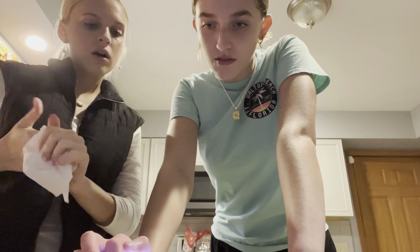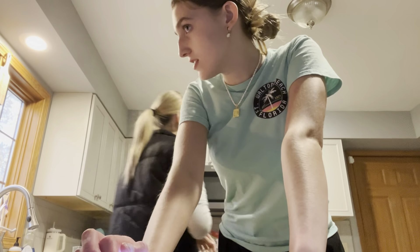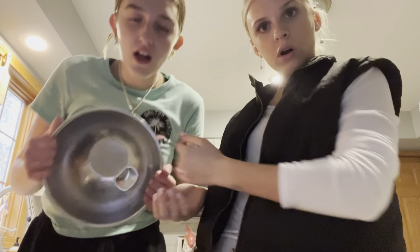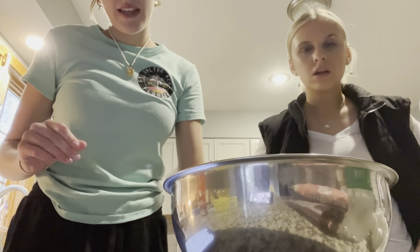How many does this thing yield? It yields a dozen. Start by mixing the dry ingredients. This is the bowl where we're mixing the dry ingredients in — whisking them.